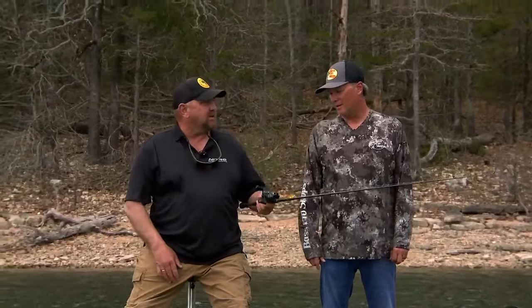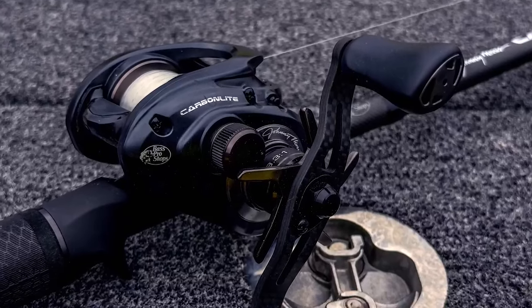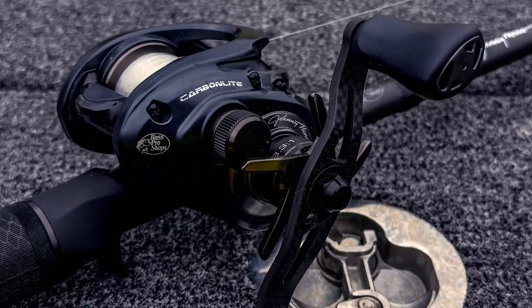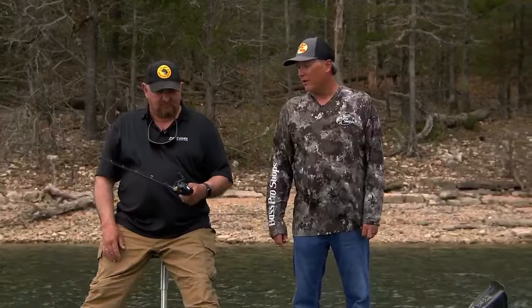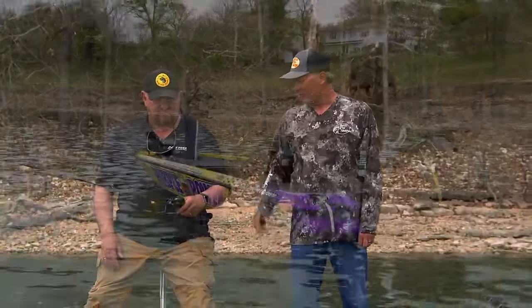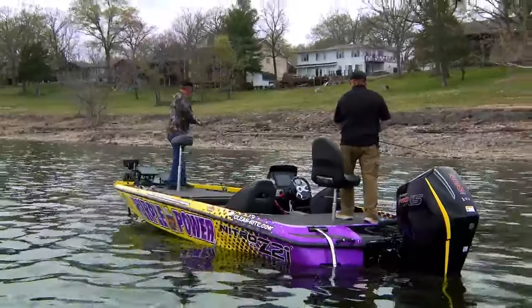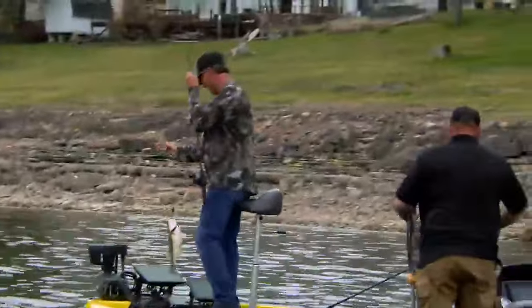It works real good with this Carbonlite reel as well, and it doesn't weigh anything, so you can fish with it all day. I really like the way they look — they came out with the black color this year. They used to have, and I think you can still get the reel in white. Not sure about the rod, but it really looks good, casts good, very light. I'm really impressed with these technique-specific rods because it's really easy to figure out what rod to buy based on the bait you're going to use.